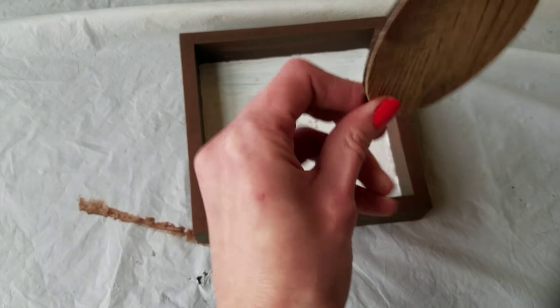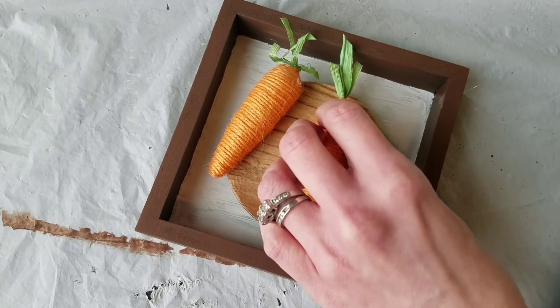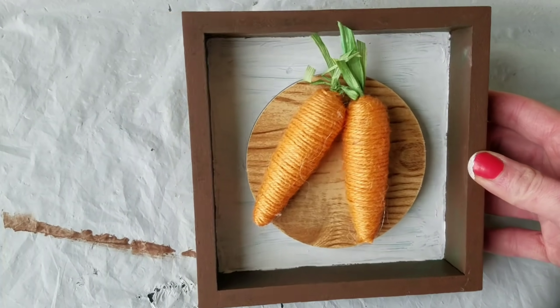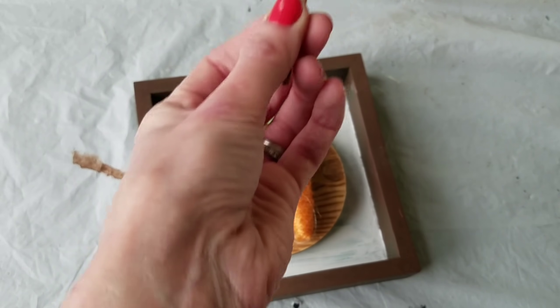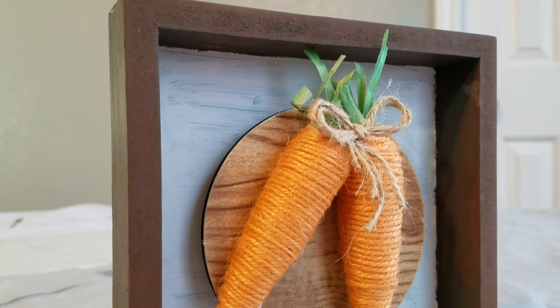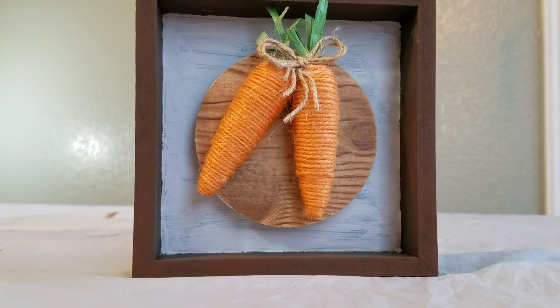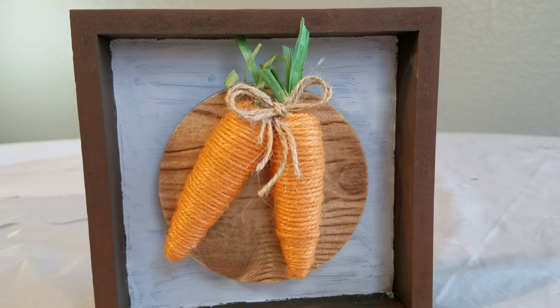The wider flathead brush was a lot easier to get really close to the edge of the frame without getting on the brown paint. Hot glue and I'm adding my little wood circle back to the middle of the frame. Then the other two carrots from the Dollar Tree — I just hot glue them how I like them. I decided to add a little twine bow, and here it is. I think this is really cute and will be great throughout the summer for kitchen decor. Thank you so much for watching, I'll see you next time!